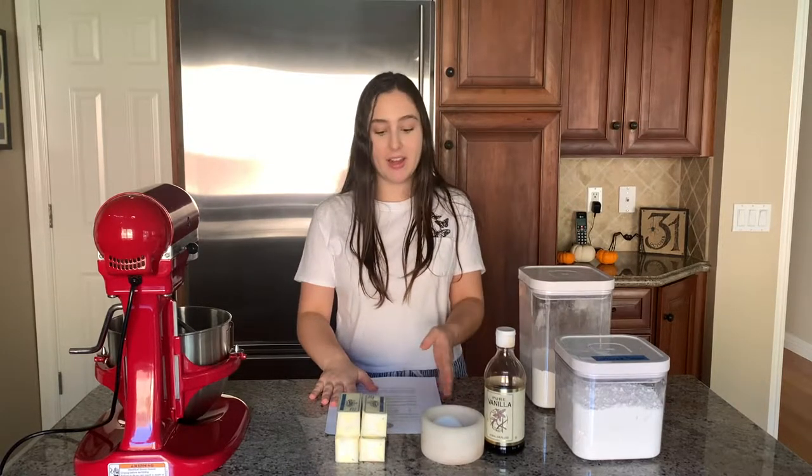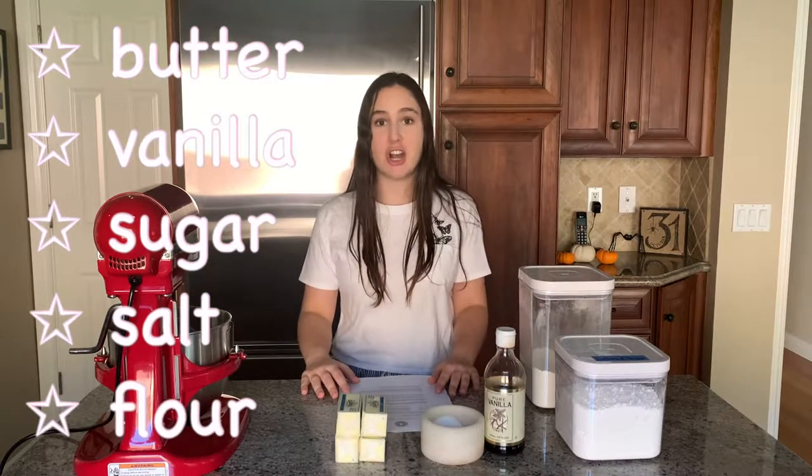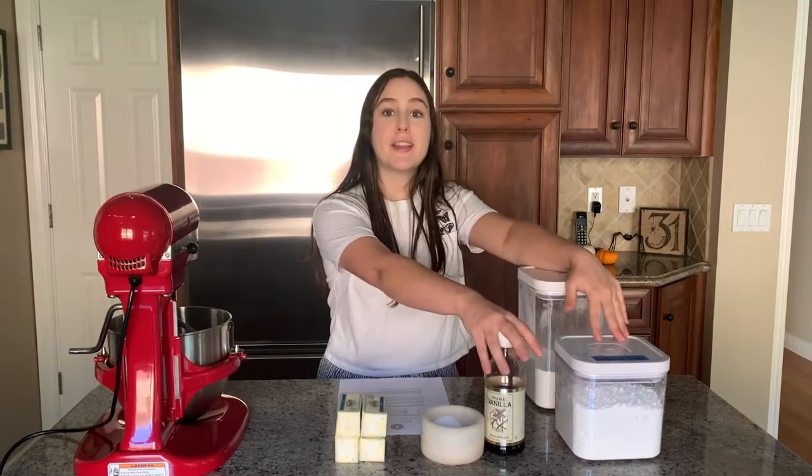Okay, so I have all my ingredients right here. This is like the simplest cookie recipe I've ever made. The only ingredients are butter, vanilla, sugar, salt, and flour. There's not even eggs in this recipe. So I'm going to measure out everything that I need and then I'll come back and we will start to make the dough.